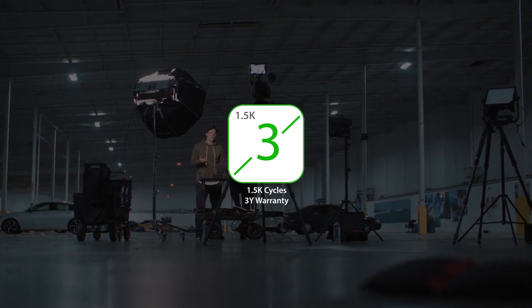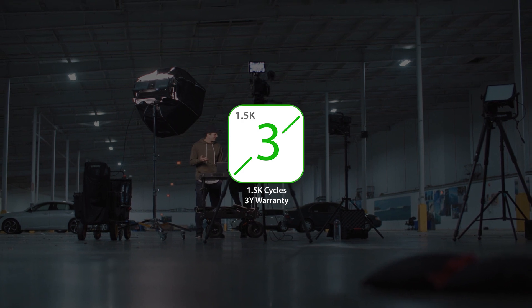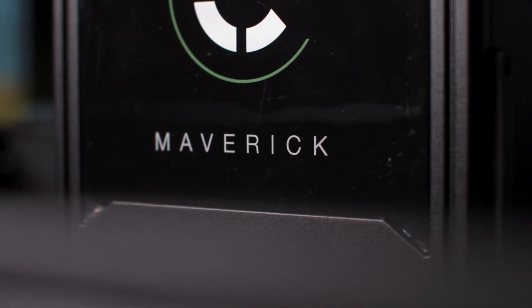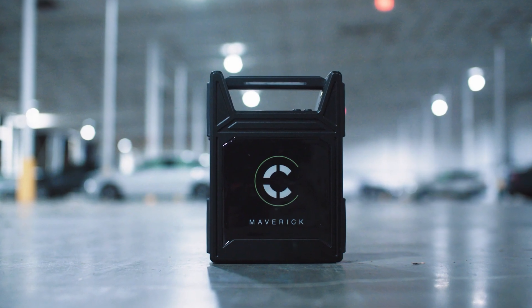The Maverick includes a three-year warranty, providing you peace of mind through all of your projects. The king of mobile power stations for cinema — the Maverick Block Battery by Core SWX.